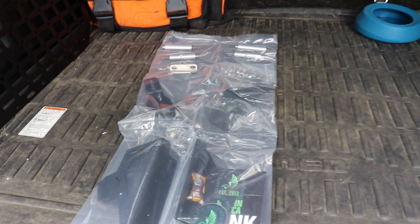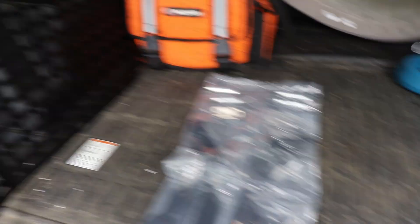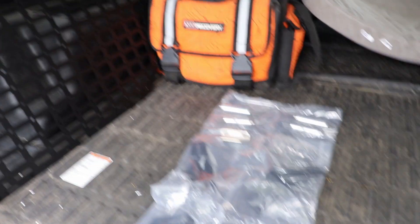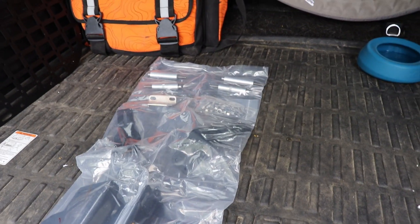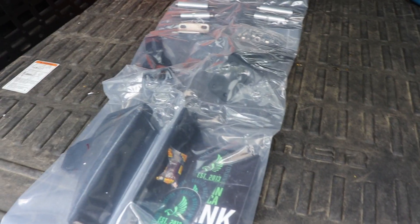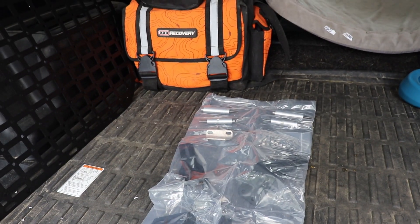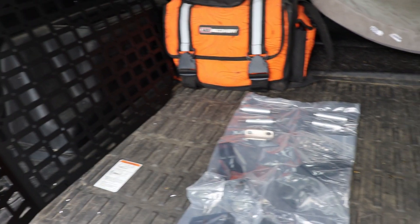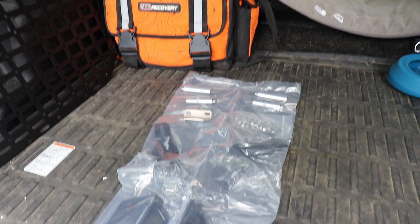The first step is unboxing everything and getting it all laid out. We have the two MOLLE panels from Rego already powder coated in a nice black, as well as all the hardware we need to mount them, and a nice suite inside the box. We just need to get everything unboxed and get the left and right sides mounted.